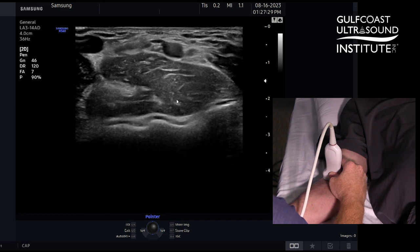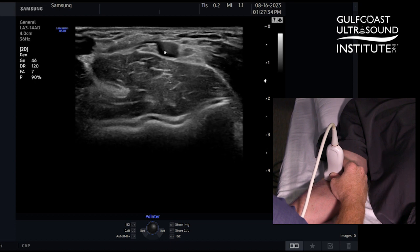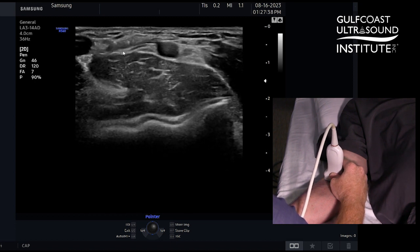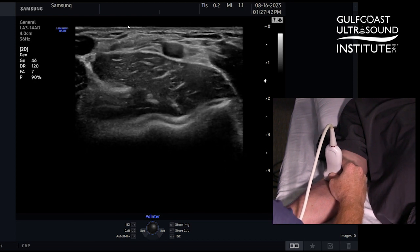Alright, here's a little anatomy review. This is the brachialis muscle here. Here is the brachial artery, and next to that is the biceps brachii tendon. So when we see it in this view, we're short axis at the forearm.